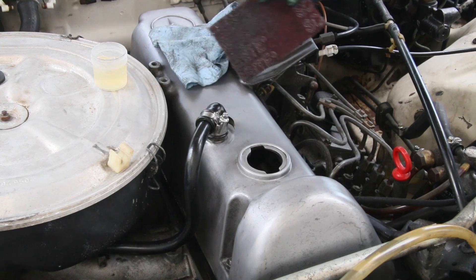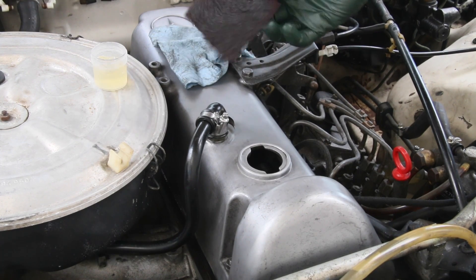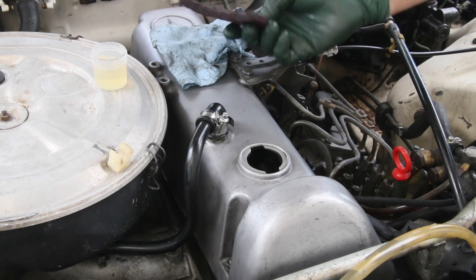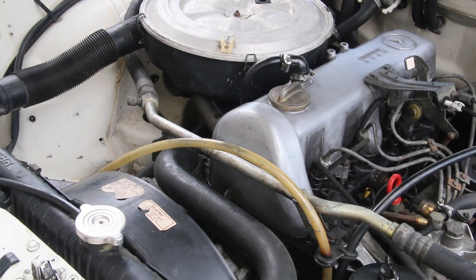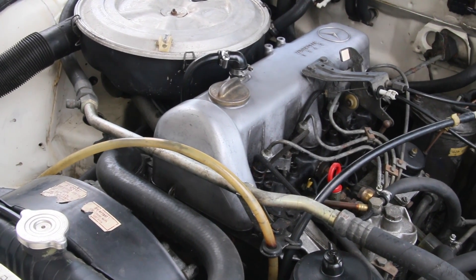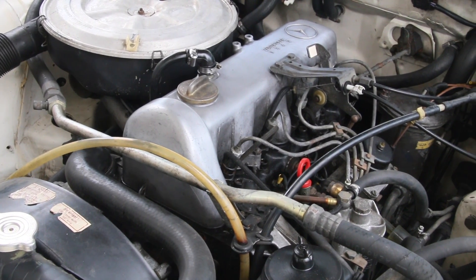Notice here, even the Scotch-Brite pad — how dirty it is. But one Scotch-Brite pad this size is probably good enough to do one valve cover as well. So in my book, this is the solution to preventing corrosion on your aluminum and magnesium engine parts.